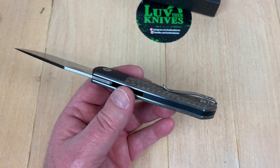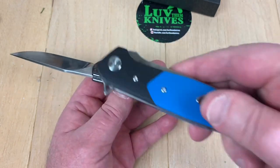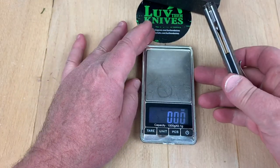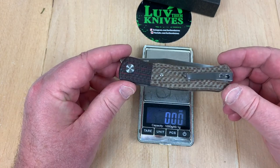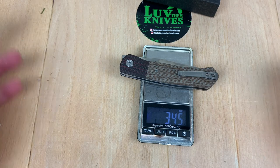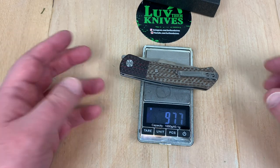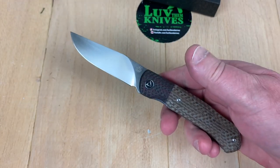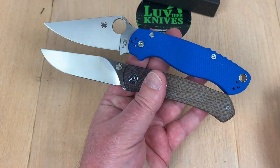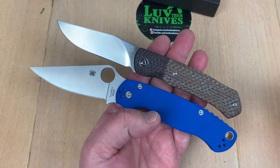It's very similar to my Bestech Swordfish — see that? Pretty close. This is definitely easy in and out of the pocket. If I had to guess the weight — 3.45 ounces, 97 grams. Not bad. It's lighter than the Paramilitary 2, and of course the Para 2 is a bigger knife — not a whole lot bigger, but some bigger.